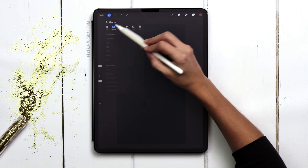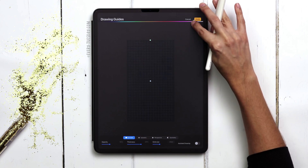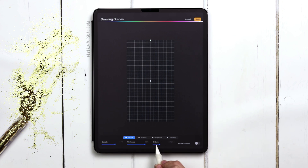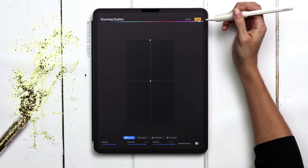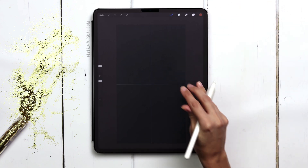I'm going to hit the wrench, canvas, drawing guide, edit drawing guide. Up here on the color bar I'm going to choose a light color and then increase the thickness and opacity so I can see it better. For the grid size, just increase it all the way to max and now I've got a center point for my canvas. Especially working on a dark canvas, it can be tricky to see the canvas bounds — this also helps with that.